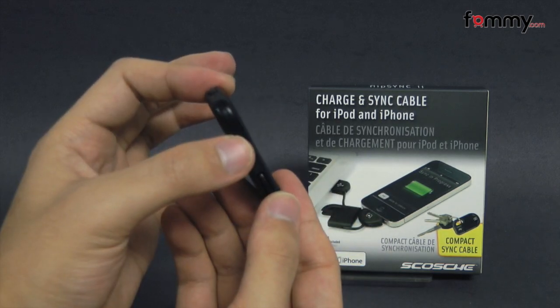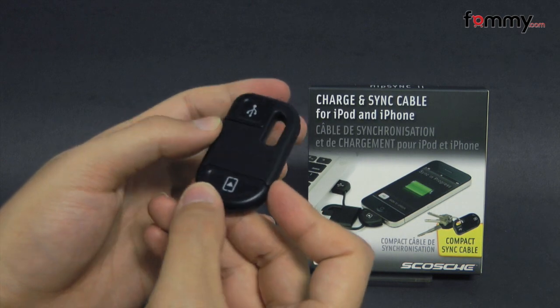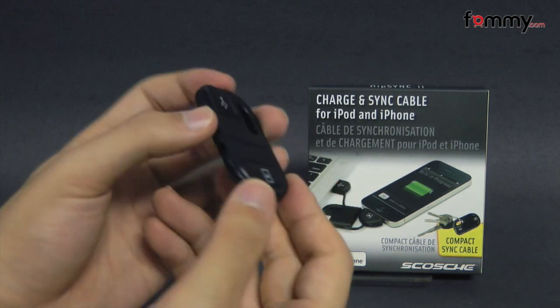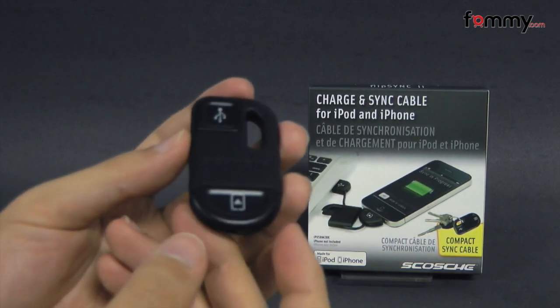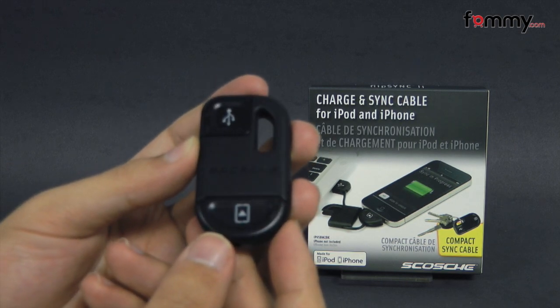I also really like the design, and overall this makes out to be a really great charge and sync cable for your iPod and your iPhone. Thanks for watching my review. Be sure to check out FAMI.com for the latest accessories for your device.